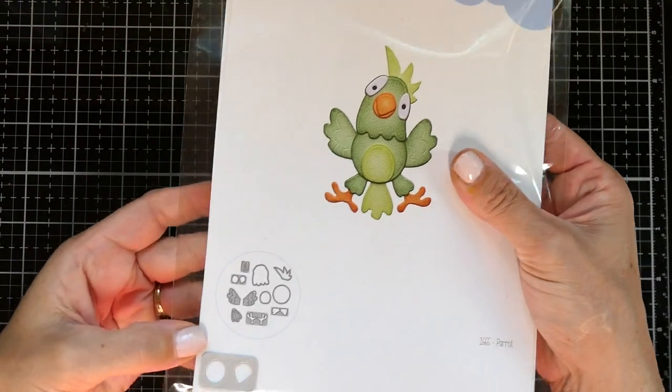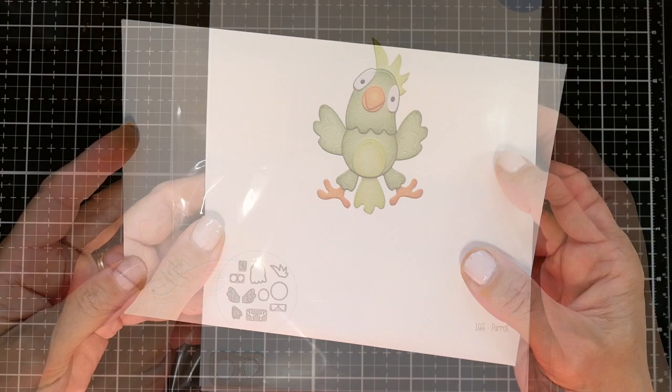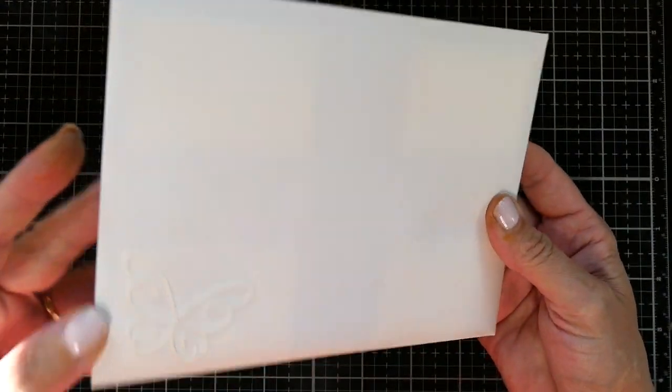I used the Elizabeth Craft Design Parrot, and this parrot is so much fun to work with. You just color it and piece it together. There's also a tutorial on the Elizabeth Craft Channel as well.